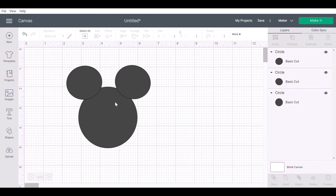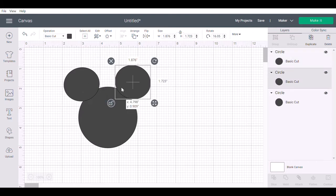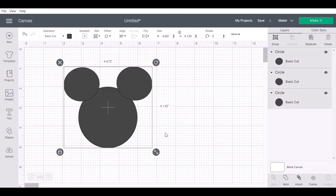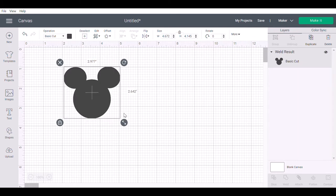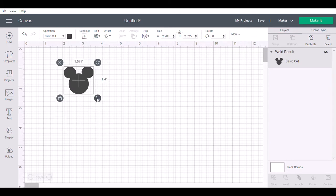I'm just eyeballing it — I think that looks pretty good. The ears need to come down a little bit further apart though. I'm going to select over it and click Weld, and there we have our self-made Mickey. Then you can click up to Save and always go in and reuse it for future projects.